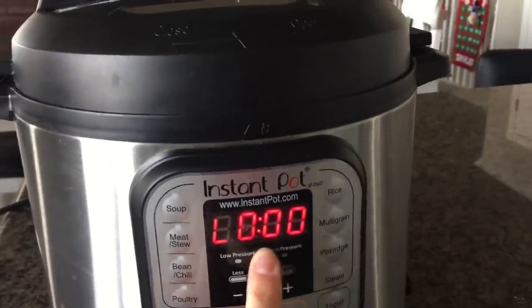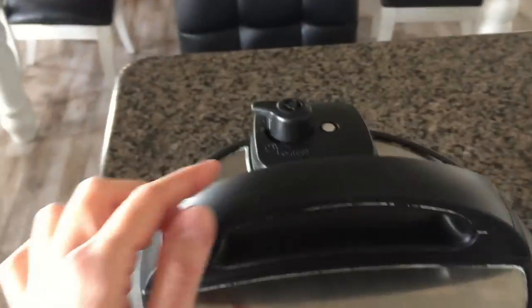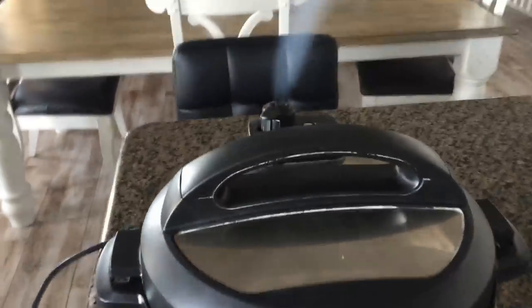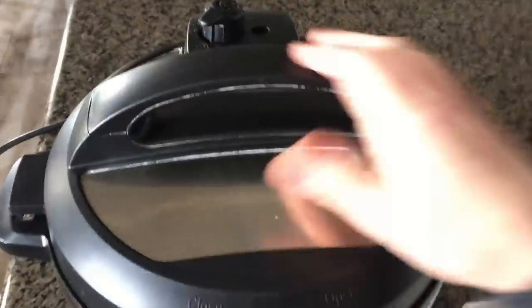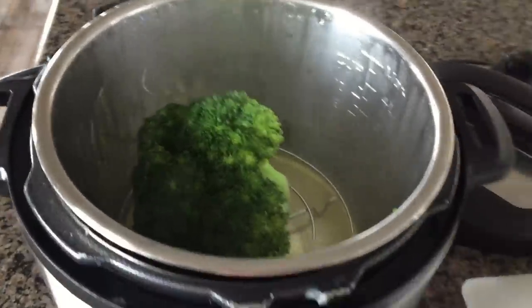Once the pot is done cooking, it will switch over to the Keep Warm mode, which starts with an L followed by how many minutes it's been done. So we're going to go ahead and move the valve from sealing to venting. Once it releases, go ahead and remove the lid, and your broccoli should be perfectly cooked.